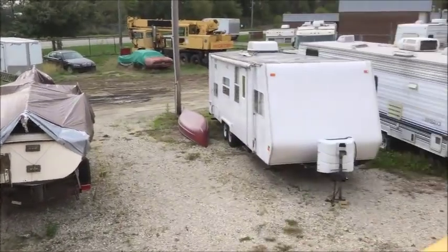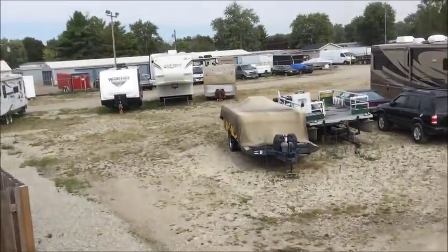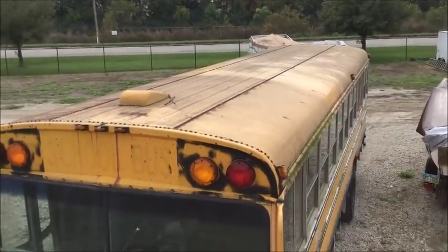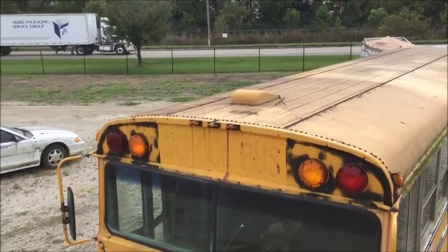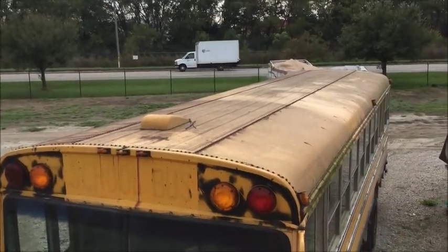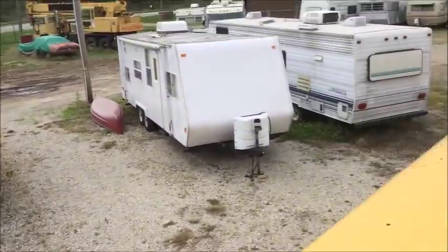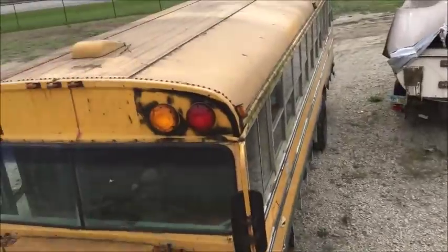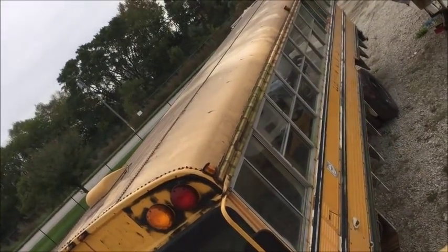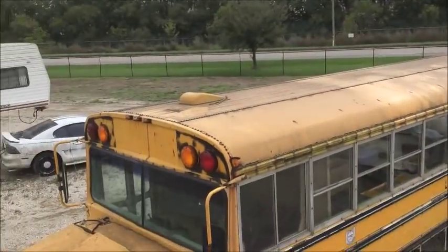As some of you may know, I have a thing for getting on the roof of my buses. I figured I'd do a video and get some shots from above 66 of three. It's pretty dirty up there, but 66 isn't really even that much better. That was meant to be a picture — oops!